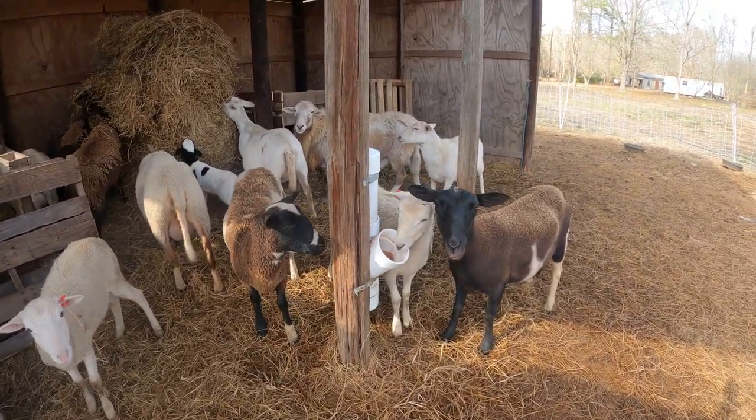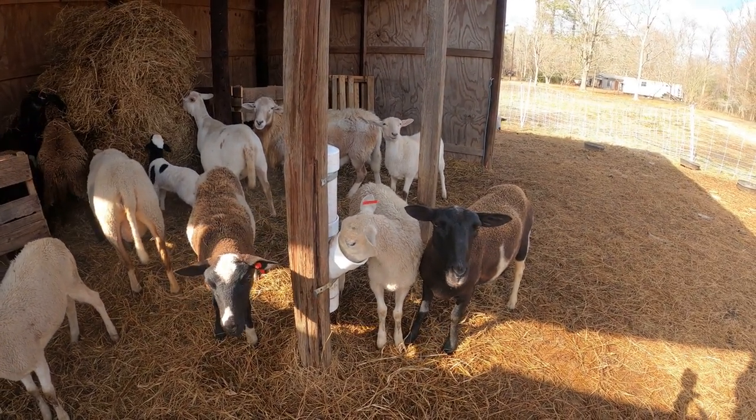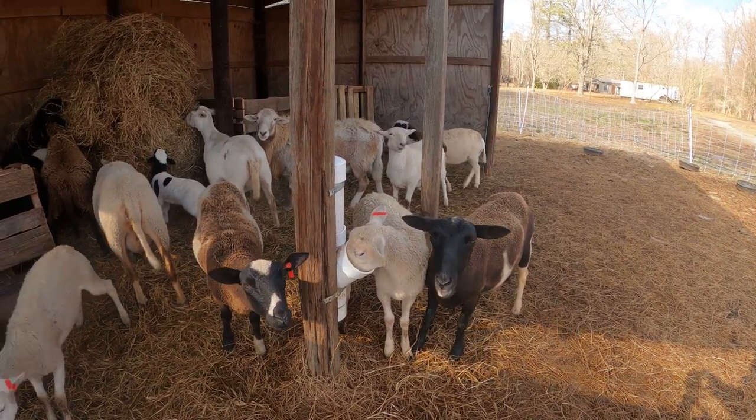Just a reminder to make sure that mineral does not contain copper. Sheep have a low tolerance for copper, so you'll want to make sure it is labeled safe for sheep.